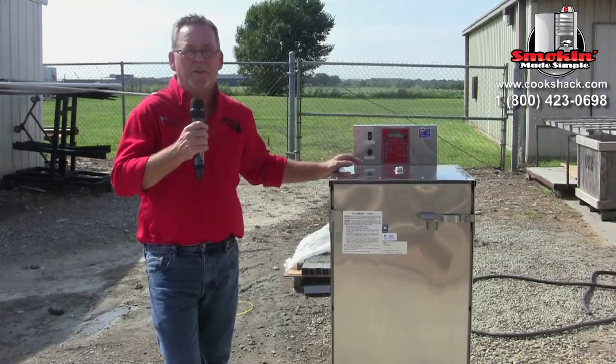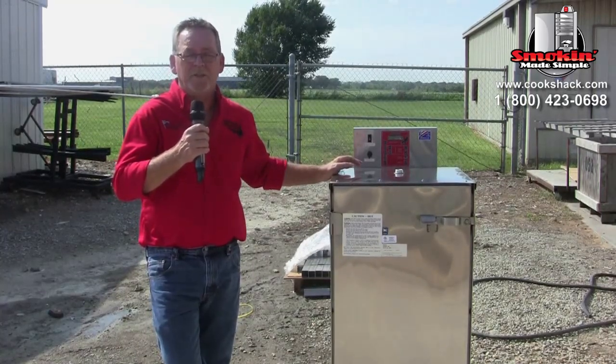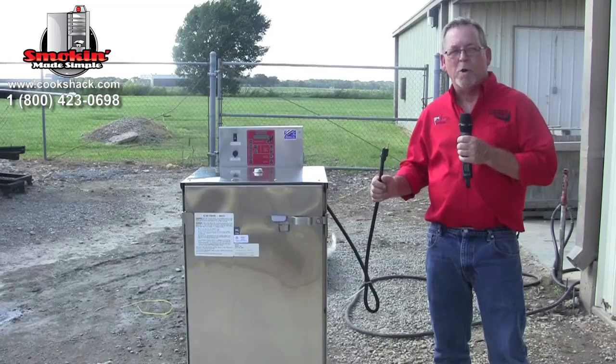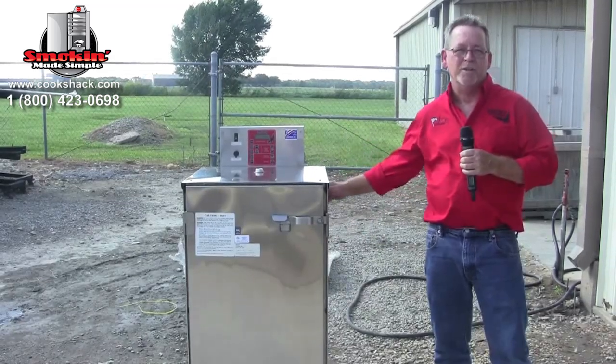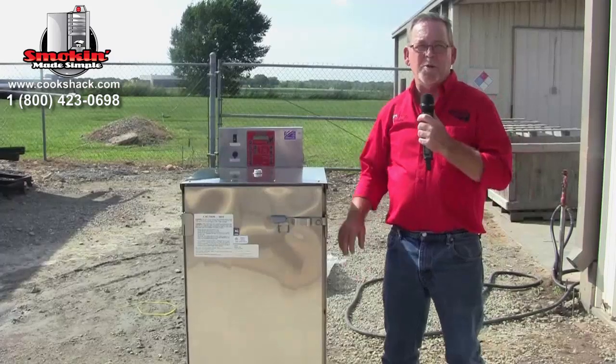When choosing a location for your smoker, you can place it under a vent hood in an indoor setting or directly vent it to an outside exhaust. As far as electrical requirements, you'll need a standard three-prong 120-volt plug-in.